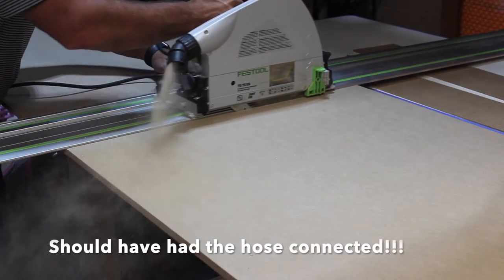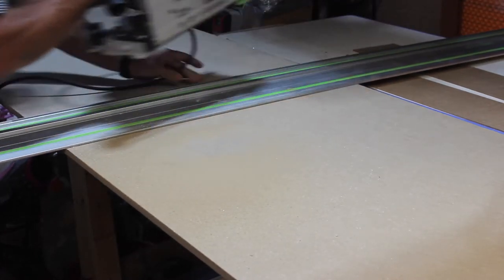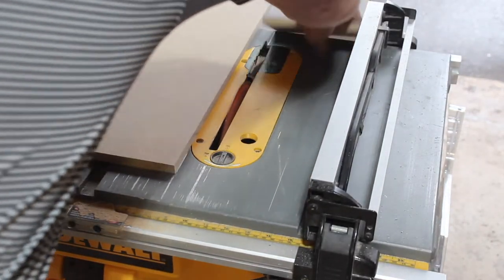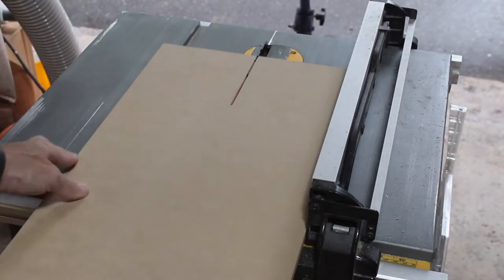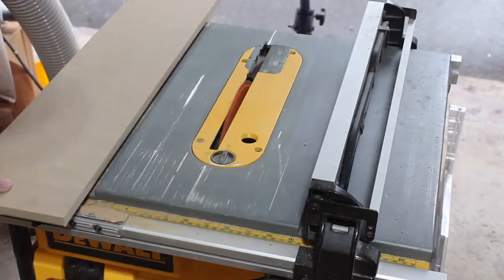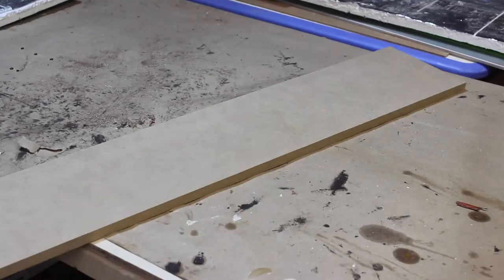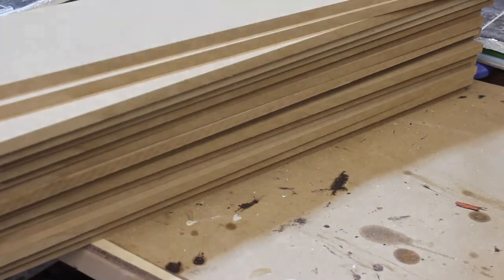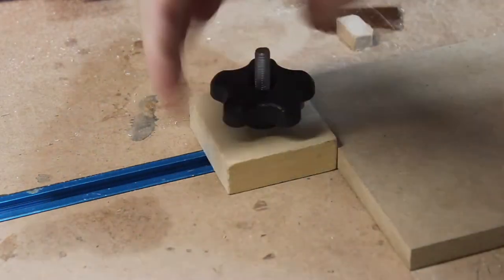Let's dive right in by ripping down my material according to my cut list. After taking off the long rips that will be the picture frame around the outside, I break it apart into more manageable pieces so I can make those 6 inch rips on my table saw. With a little bit of careful planning, you end up with just a nibble coming off the last piece. After making about 22 of these rectangles, I was ready to put the 45 on the end.